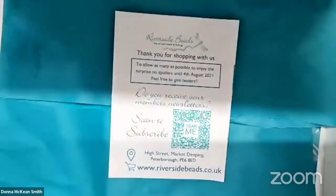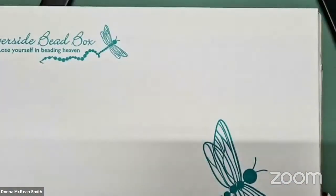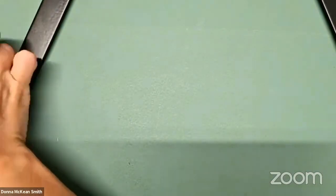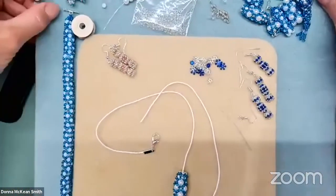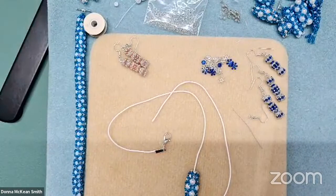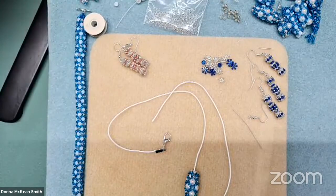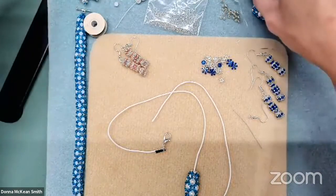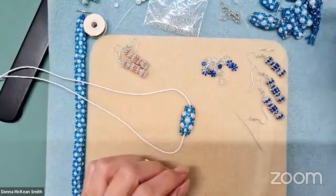The box comes out at the beginning of the month and is UK delivery only at the moment, I'm afraid. Because of COVID things changed — we found items were going missing when we shipped further afield. I'm really sorry for those of you who are international; we would like to offer that again, so we'll see how everything pans out and how postal services work out. But this is what your box would make — it makes beaded beads of various sizes.